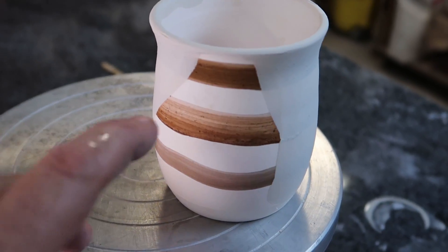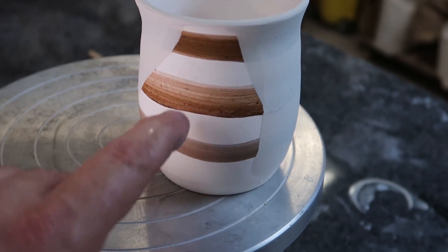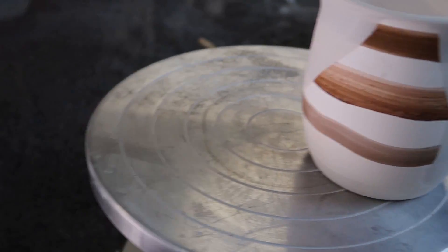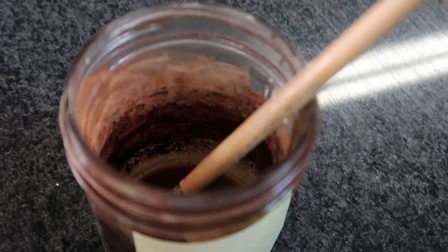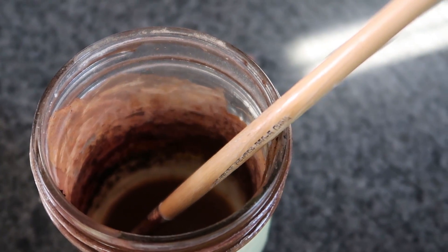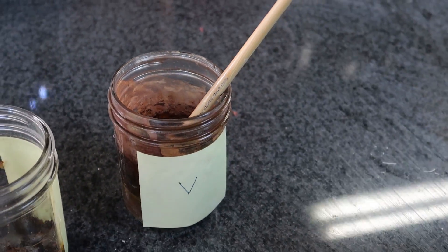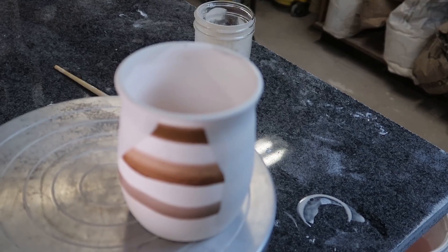Actually, I like them all — I like the red as well. But I'm going to put the rest of the glaze into here, mix it up, run it through a coarse sieve to get rid of chunks, and then do the inside of our test cup.